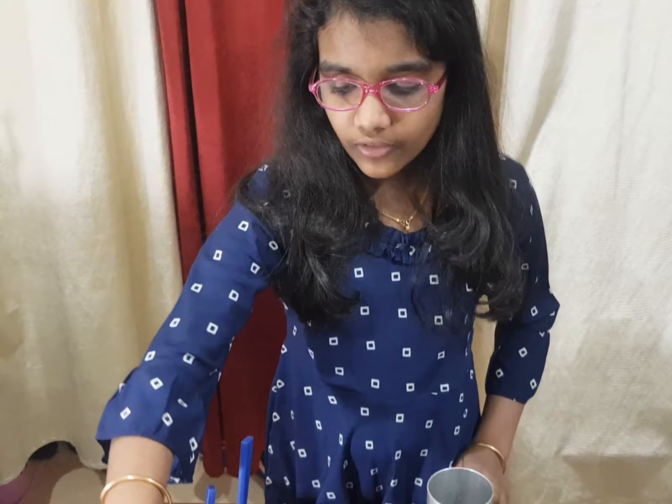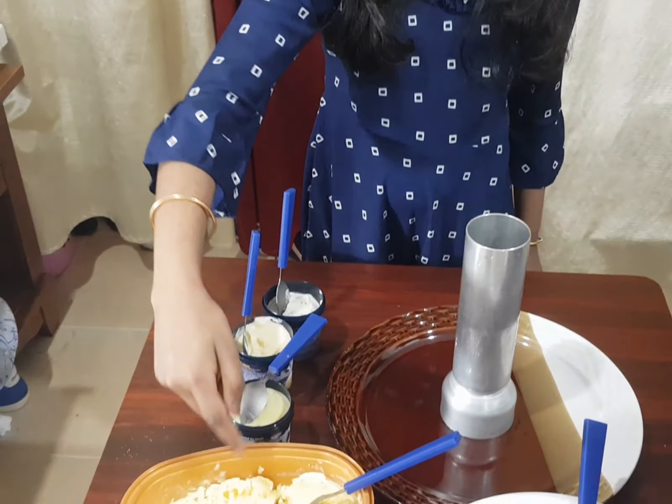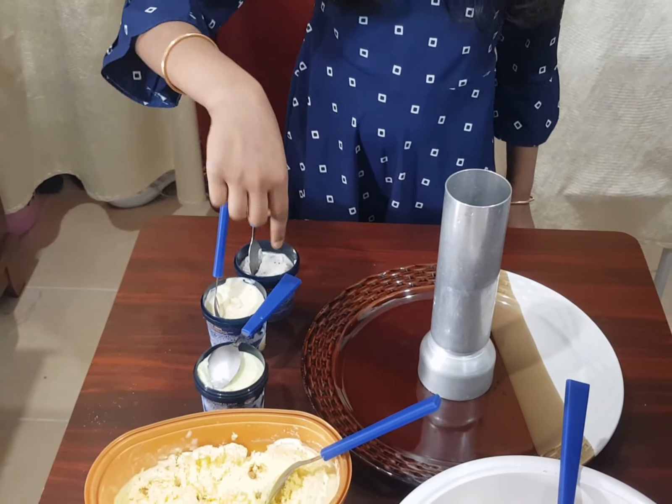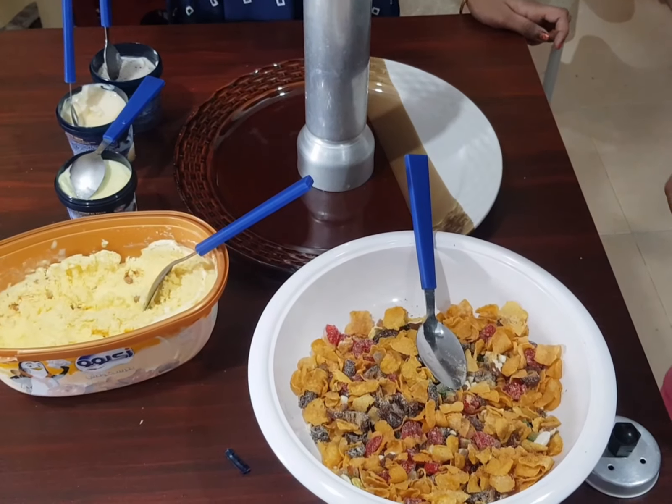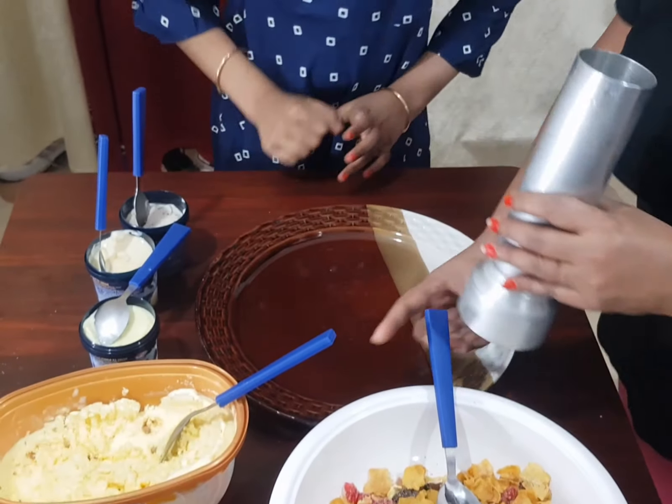We have four flavors: butterscotch, caramel crunch, vanilla, and cookies and cream. We are going to add the mixture into the puttukutti.